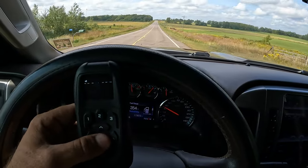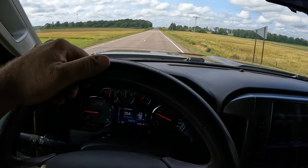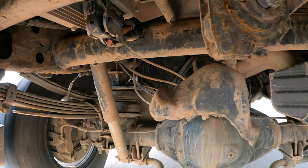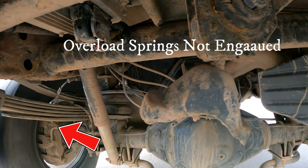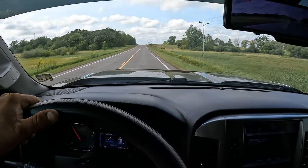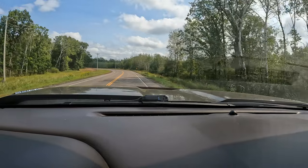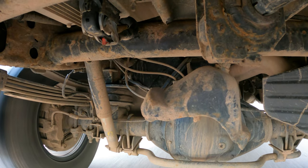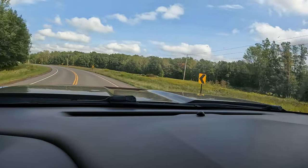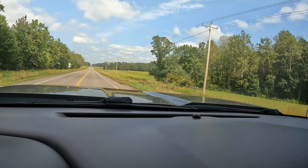Test number two: stock suspension with airbags set at 100 pounds, 30 miles an hour. Wow — you can tell that we are floating on air. Holy buckets, you can barely even do it. There is a lot of movement here. Now the 45 mile an hour curve — I'm going 50 miles an hour. This is going to be stock. Pretty much handles just fine. I have no problem keeping it in my own lane. Doesn't feel like the truck is wandering around, and I don't feel like I'm excessively leaning. That was pretty easy.